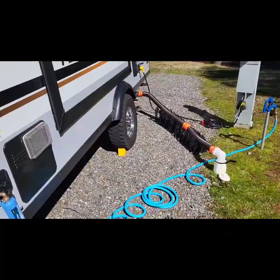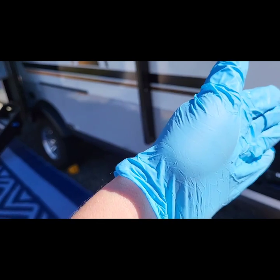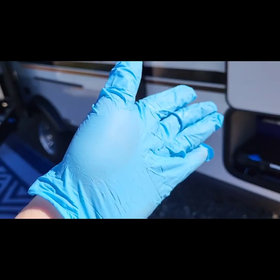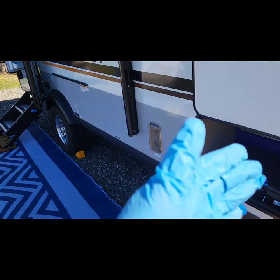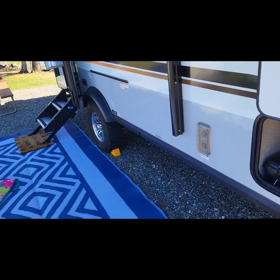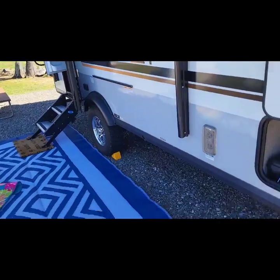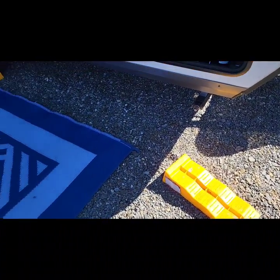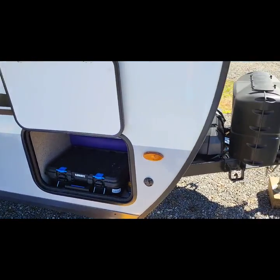Now we're going to get this thing leveled out. You're going to want to have leveling ramps on hand — they make different types and kinds. When you pull up, you want to make sure you're leveled side to side. Take a level and put it on the floor; they make fancy gadgets but I do it the old-fashioned way. If one side is higher than the other, you need to bring the low side up. Tuck the ramp behind your tire and pull the trailer up onto it until it's level on the inside. First things first: chock all your wheels before you ever think about disconnecting.